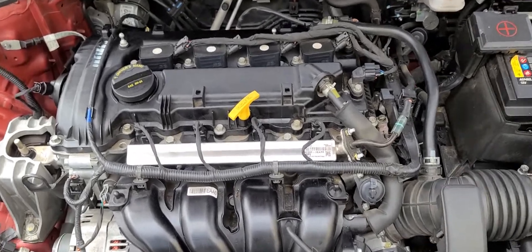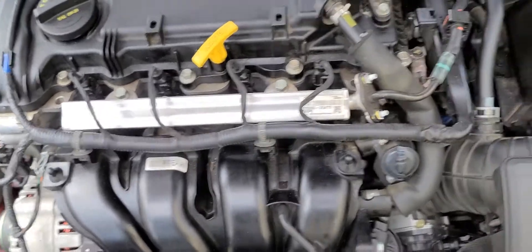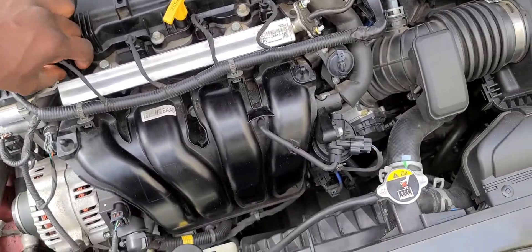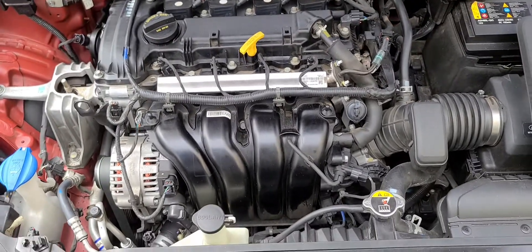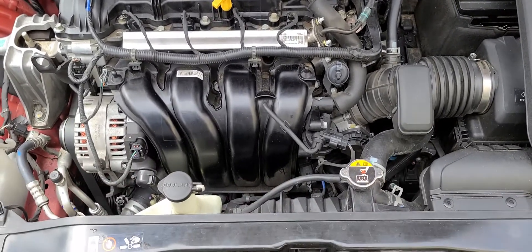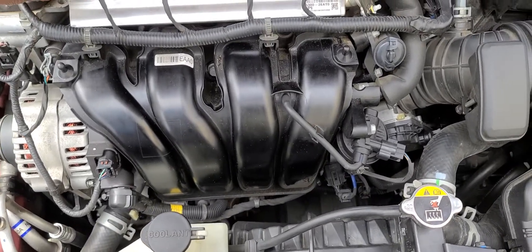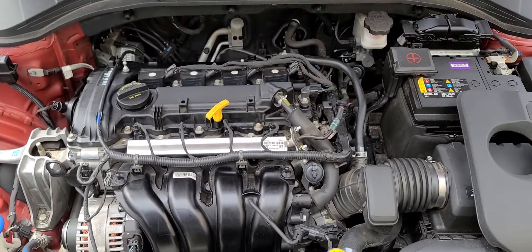From a bad ignition coil or a spark plug. Now if I remove one of the injector wires, you're gonna see the difference also. As you can see it's shaking real bad. That's the effect on the engine when you have a bad ignition or a bad injector. Now I plug it back on — steady.